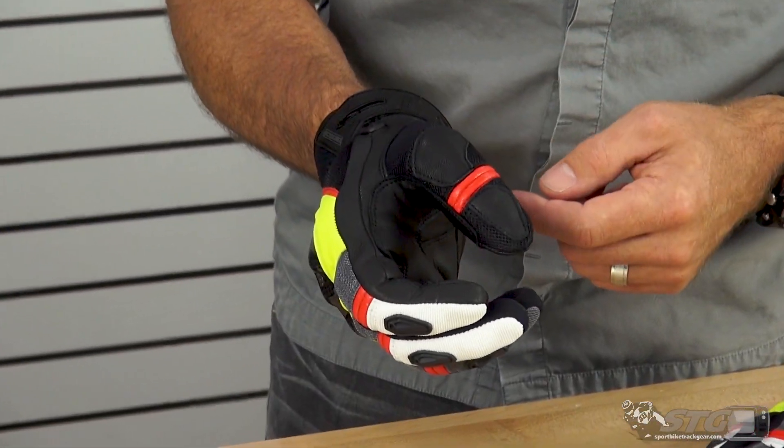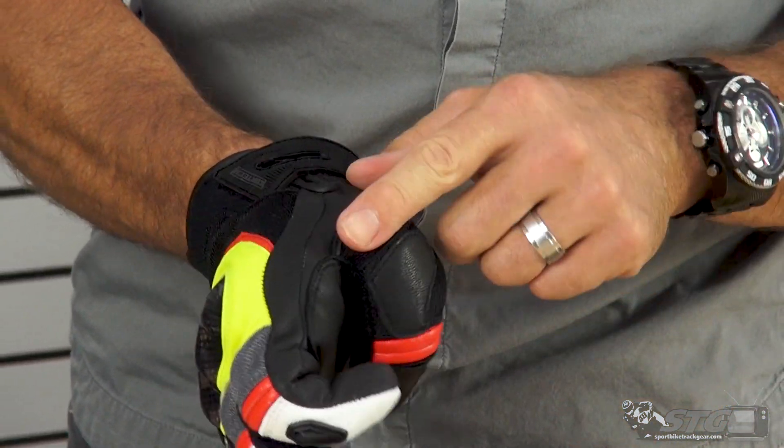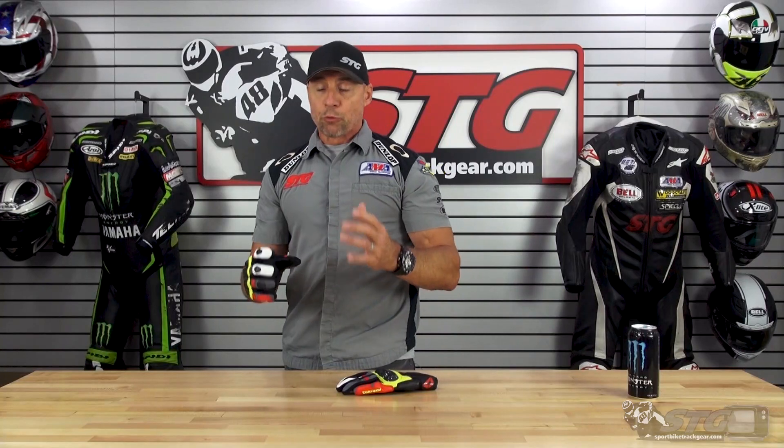Goat skin overlay here on the thumb — feels like there's a little bit of foam behind there. A motion panel here. Nice TPR detail. Quality velcro.